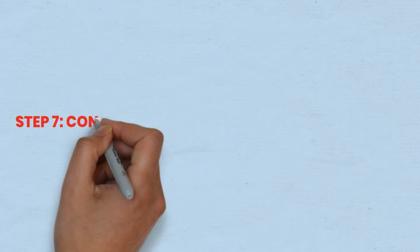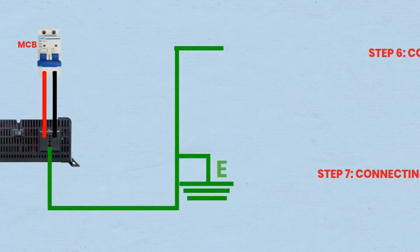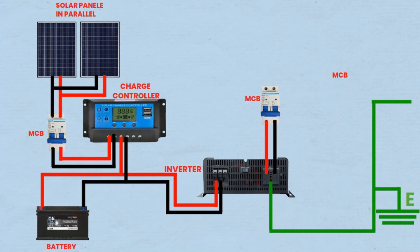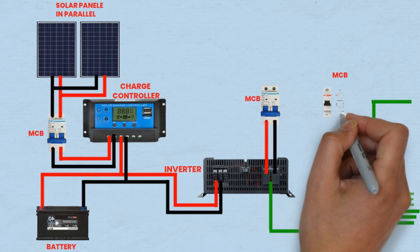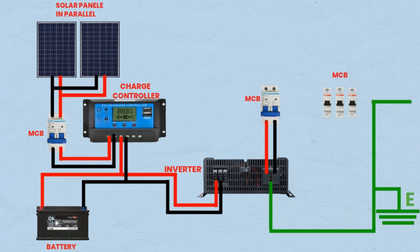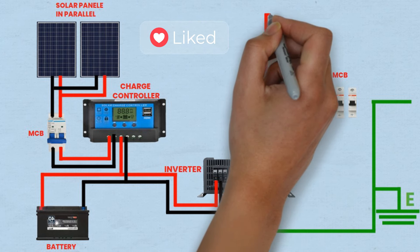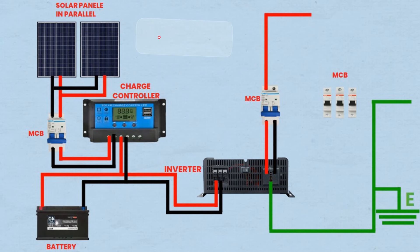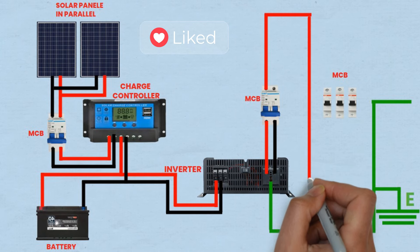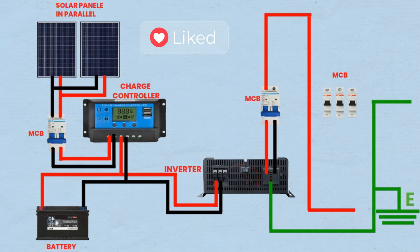Step 7: Connecting MCB to other single pole MCBs. The main MCB is connected to three additional single pole MCBs, which can be used to distribute power to various circuits or loads. One wire is connected from the output terminal of the main MCB to one input terminal of each of the three additional MCBs. This connection allows the system to have multiple isolated circuits with individual overcurrent protection, making it easier to manage and troubleshoot the system.